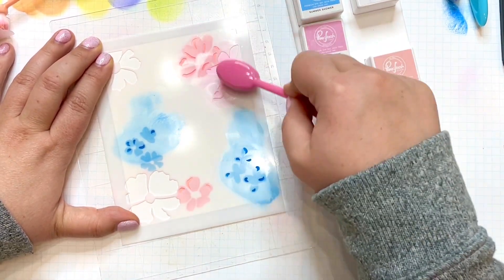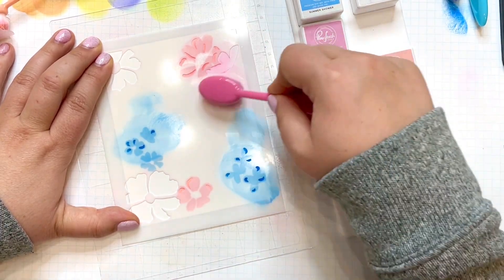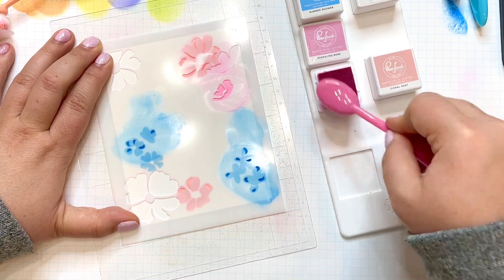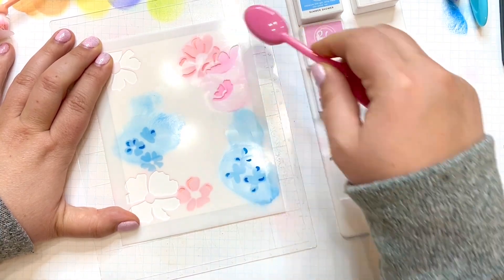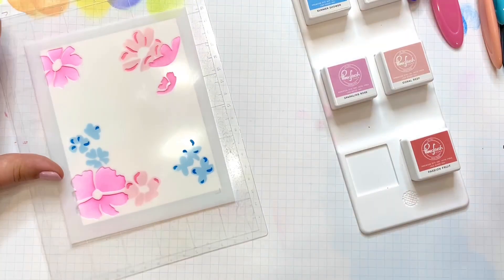I know these two colors aren't in the same quad, but I still think it's okay to mix and match them. You can see here I'm also using that same color on the base for these other blooms. That wraps it up for stencil number two — don't forget to wipe it off.